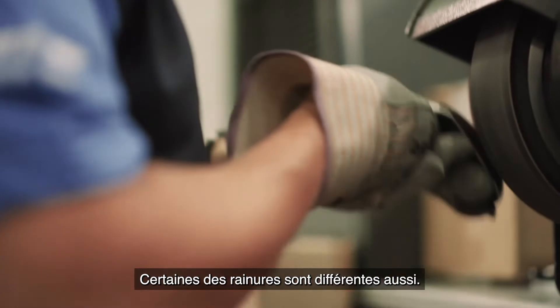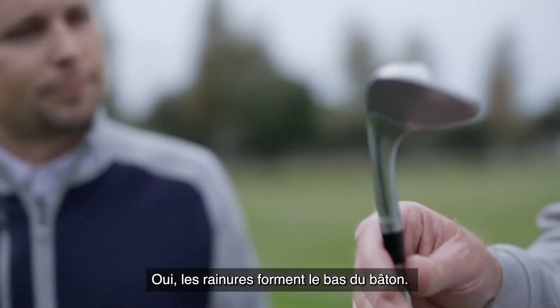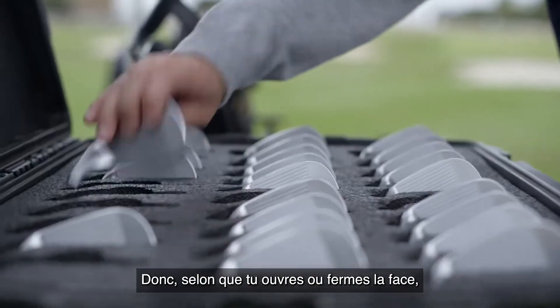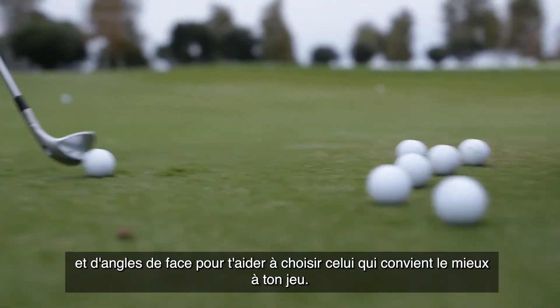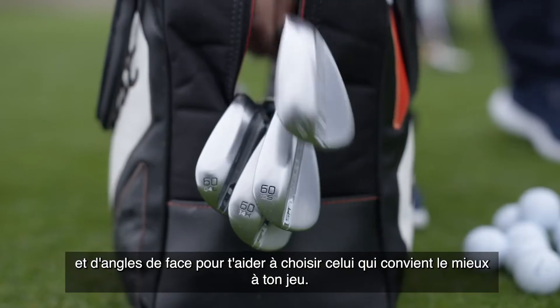Some of the grinds are different as well. The grinds are the bottom of the club. Depending on whether you open the face or close the face, they've got a multitude of bounce grinds and lofts to help you pick the right one for your game.